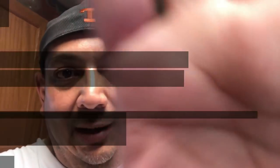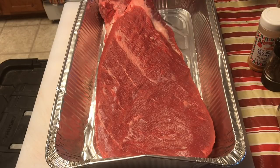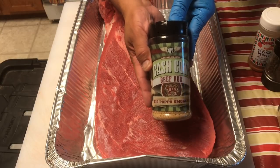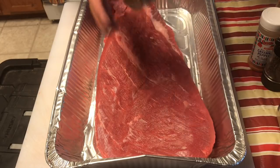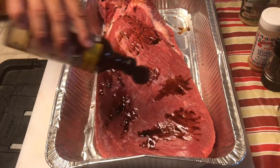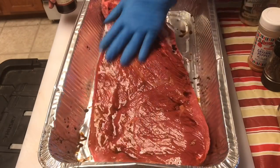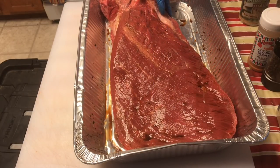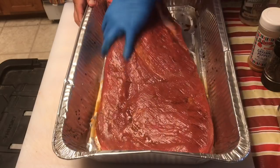I have my brisket here in a pan and the very first rub I'm gonna use is the Cash Cow beef rub from Big Papa Smokers. This rub is really concentrated and it helps enhance that beef flavor. For the binder today I'm actually gonna use some Worcestershire sauce - sometimes I use a binder, sometimes I don't, it just kind of depends on the mood, and tonight I'm gonna use one. Worcestershire goes good with beef in my opinion.